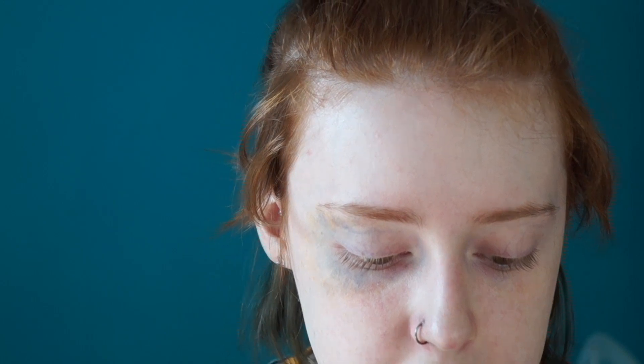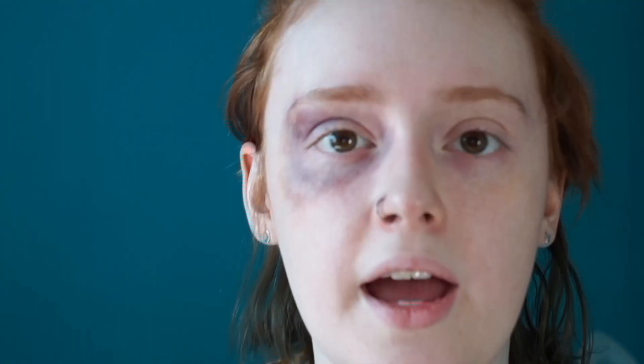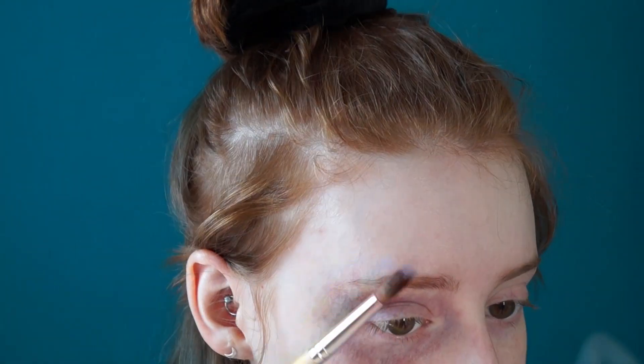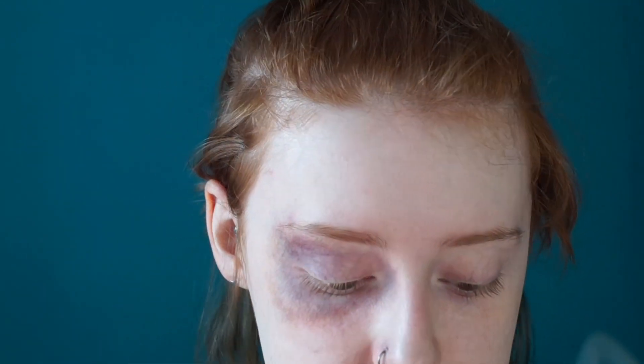I've gone in with a mixture of crimson and red just for a little bit of depth and to help get the idea that there are blood vessels that have popped. Then just to help finish this off, I'm going to put a little bit of yellow back over it and around it, so it starts to look as if the black eye and the blood are all dispersing.